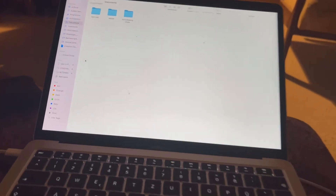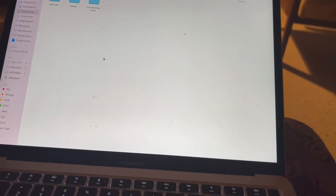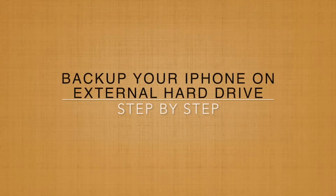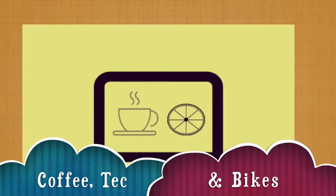Hey guys, today I want to show you how you can put your iPhone backup on an external hard drive. After the intro I show you. Okay, the steps are pretty simple.